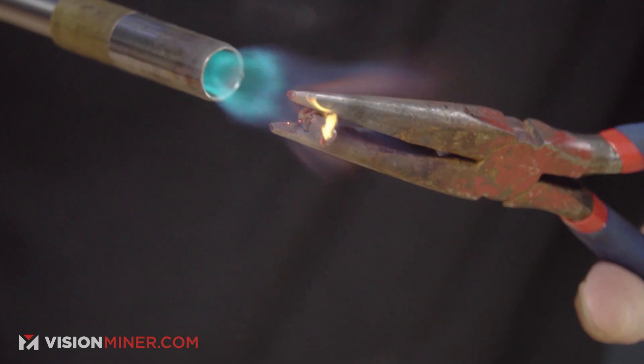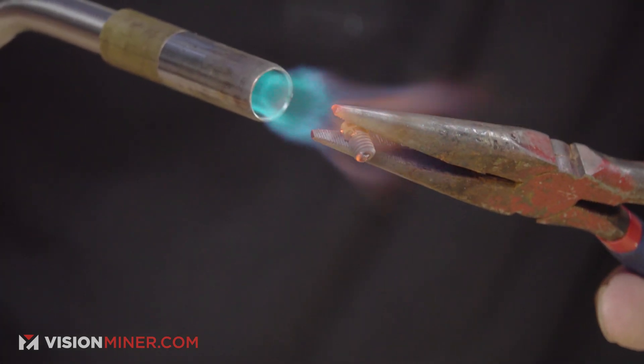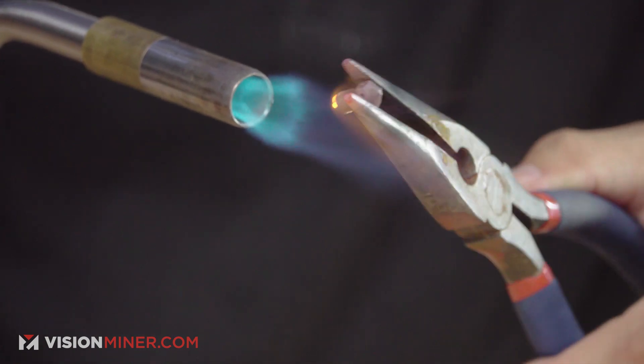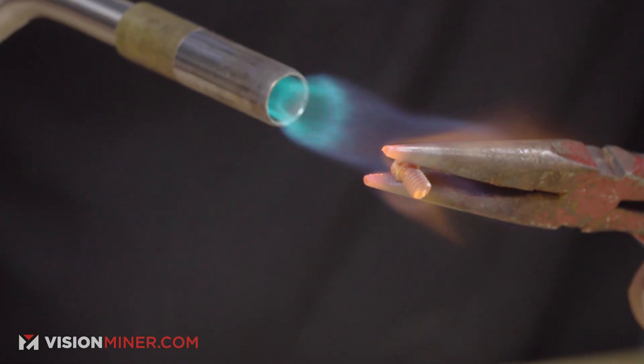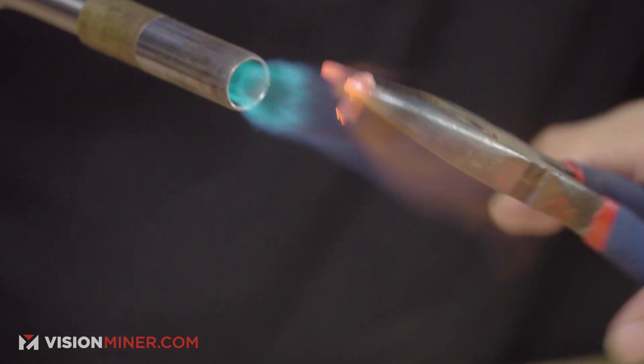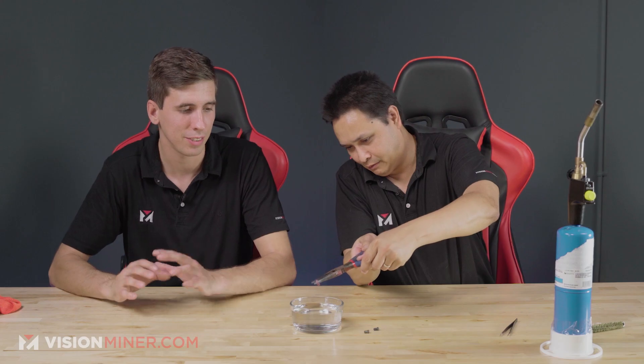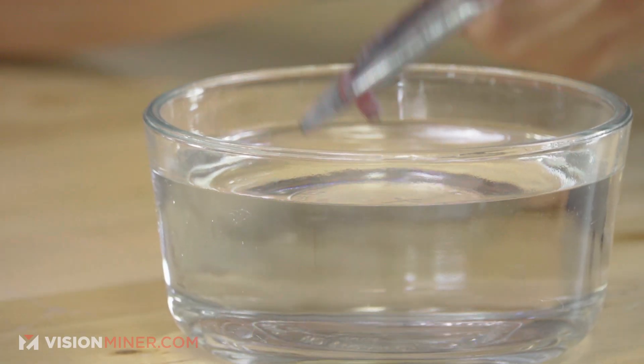What's going to happen is the pressure from the boiling water is going to force out a whole bunch of material that was down in there. The hotter you get it, the more it carbonizes everything inside. You basically want to turn everything inside into little flakes, and then you drop it in.